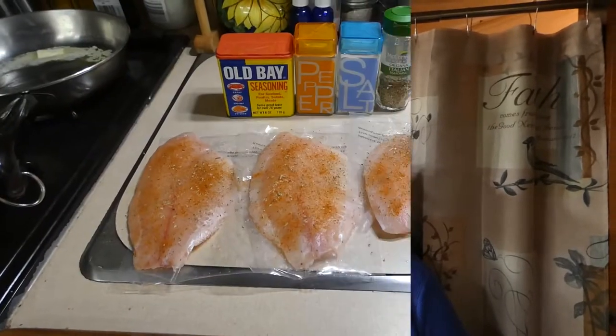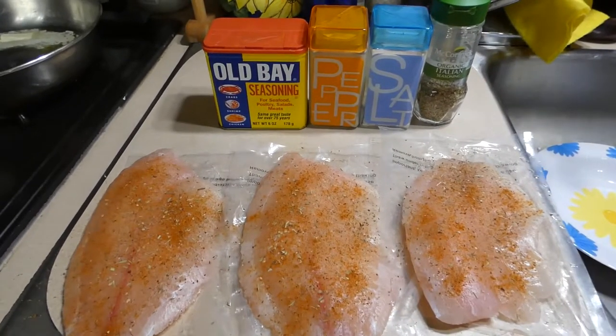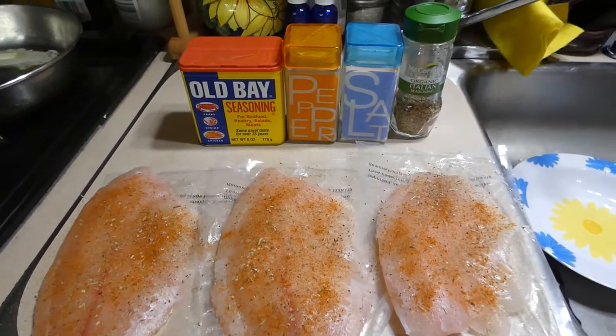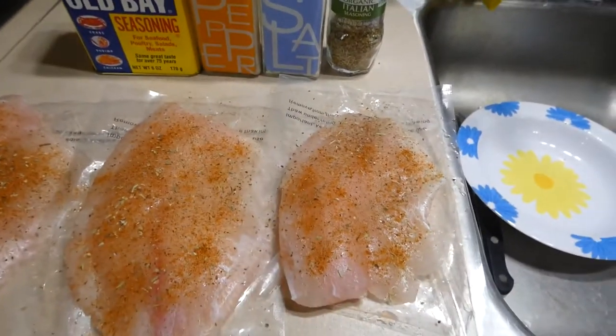I'm going to pause the video right now, get everything set up, and then I'll come back to you in a little bit and show you what we're going to do. So this is how simple the seasoning is going to be for my tilapia. I've got some Old Bay seasoning, salt, pepper, and a little bit of organic Italian seasonings.